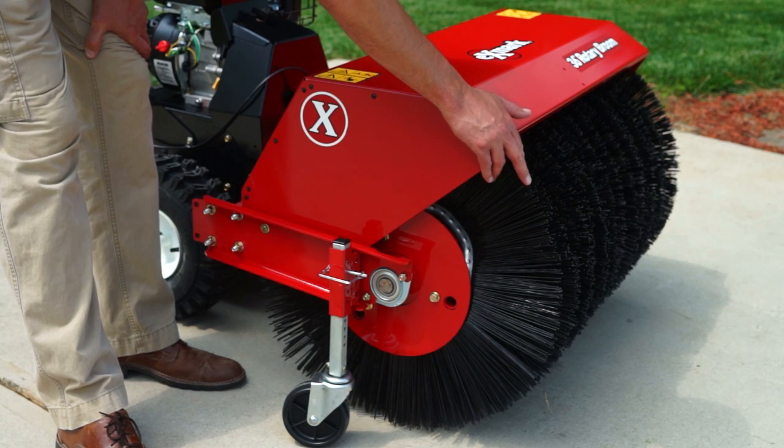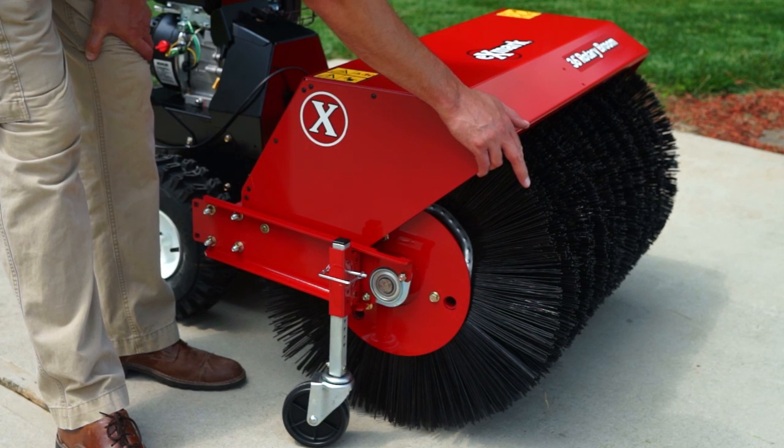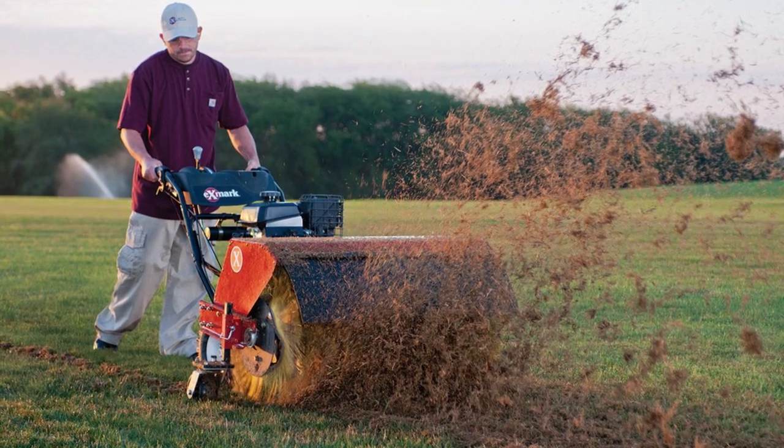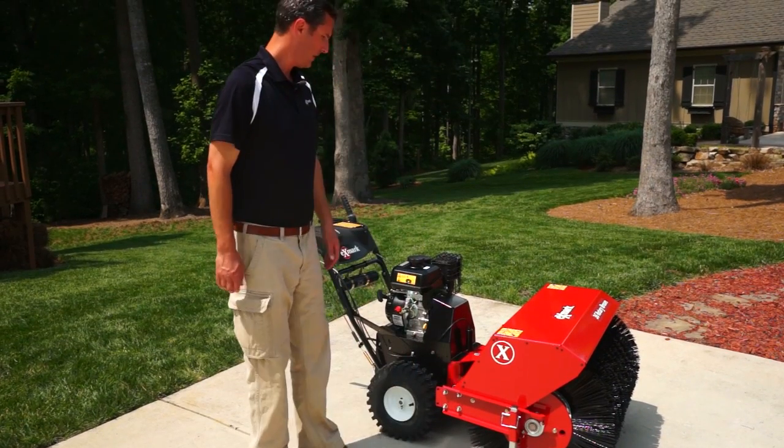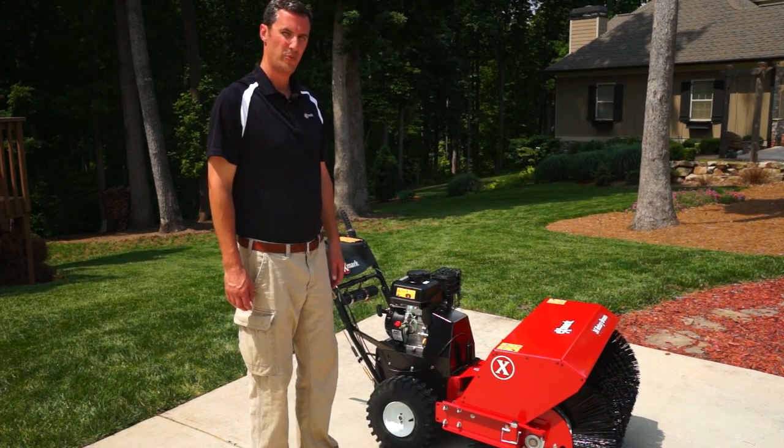The unit comes standard with black bristles, which are for concrete and ice, but there's also a less aggressive yellow bristle that can be used for dethatching. And that is the 36 inch rotary broom from Xmark.